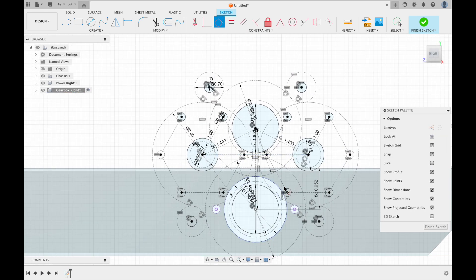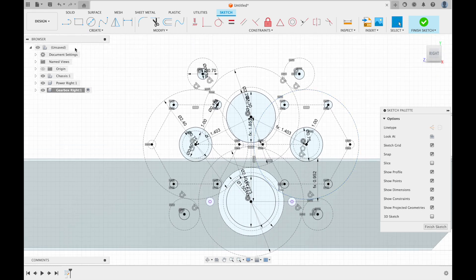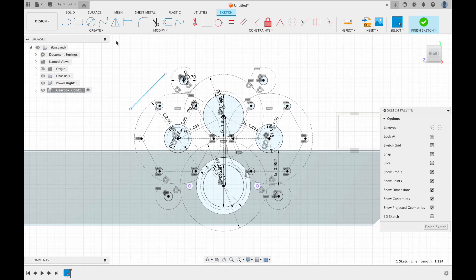That's pretty much all you need to create the plate — those are all the significant holes. Now you just need to create the actual plate itself. Do that by creating lines that go around and then tangent the lines to all the circles, then with the remaining space create center arcs.